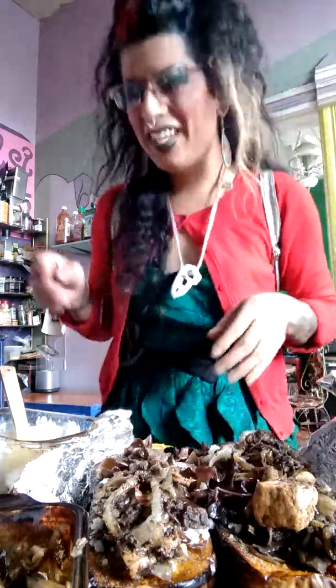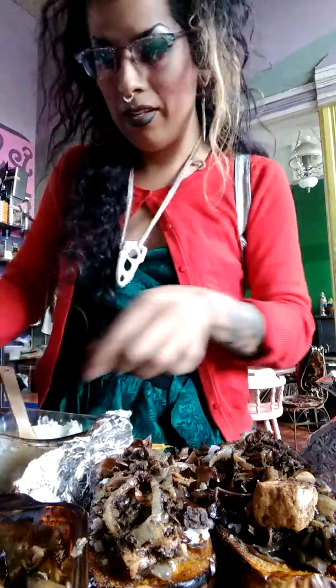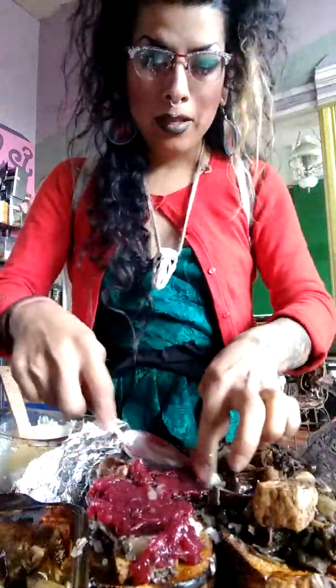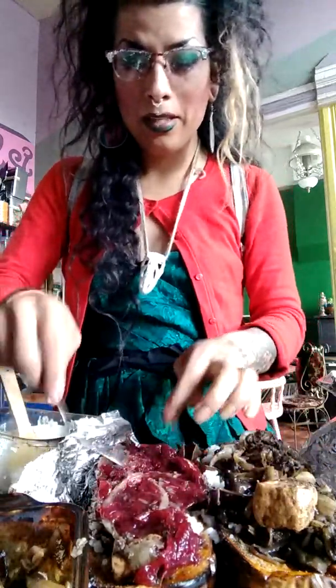They say that 10% of the food you eat is the spit of the person that made it. And lastly is the cranberry sauce. Mine's really sour, so I've got to put it on less. That's so good.